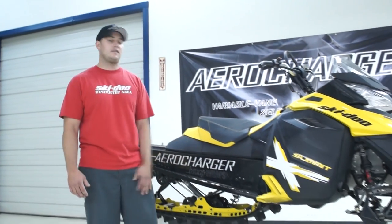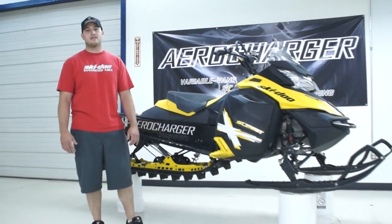Alright, that's it. You've seen my 2013 Aero Charge Summit. Check me out on Facebook and come watch us run live at the World Championship Hill Climbs in Jackson Hole in March.